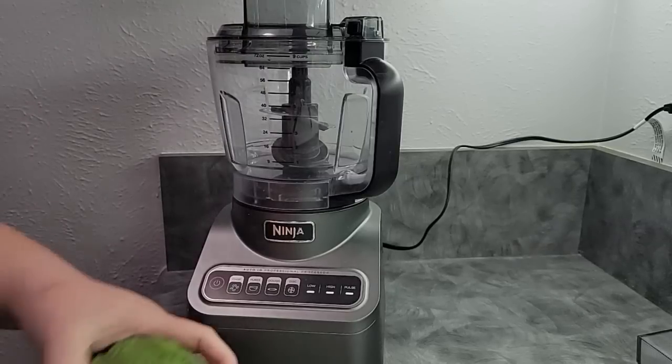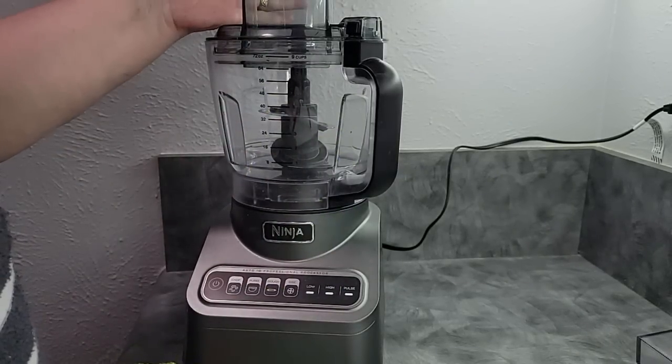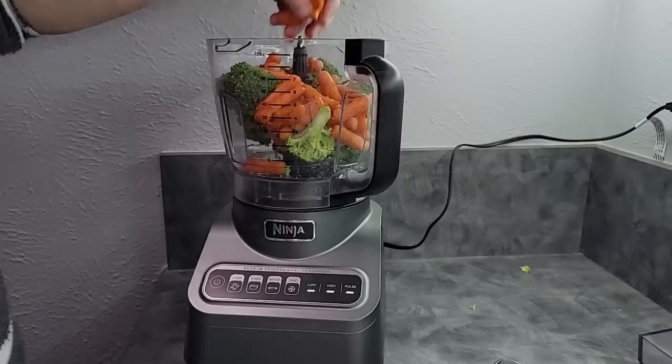What I'm going to do is take all of my vegetables and put them into my food processor bowl and just let it grind. I'm not getting it down to a liquid base, but I'm getting it down to really small pieces to make it dry a lot faster.